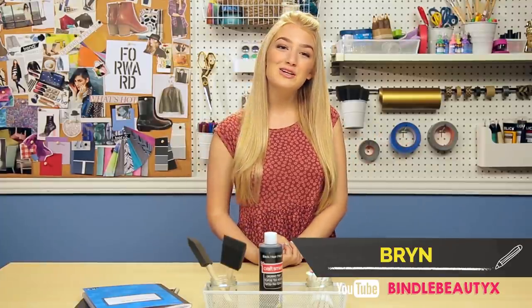What's up guys, I'm Brynn and you're watching Awesomeness TV. Back to School is here and I am excited, but also not excited at all, so we'll see how that goes.